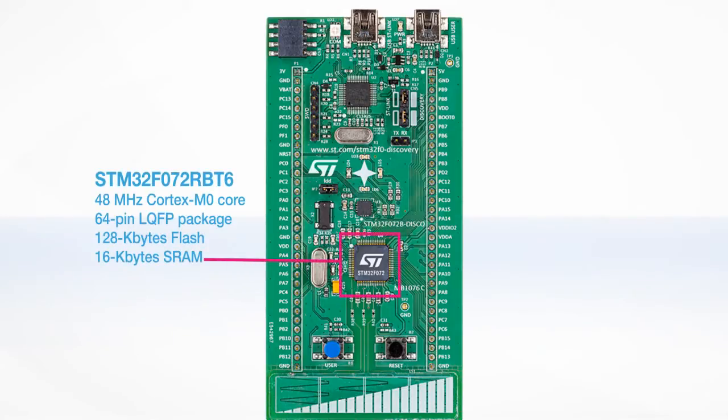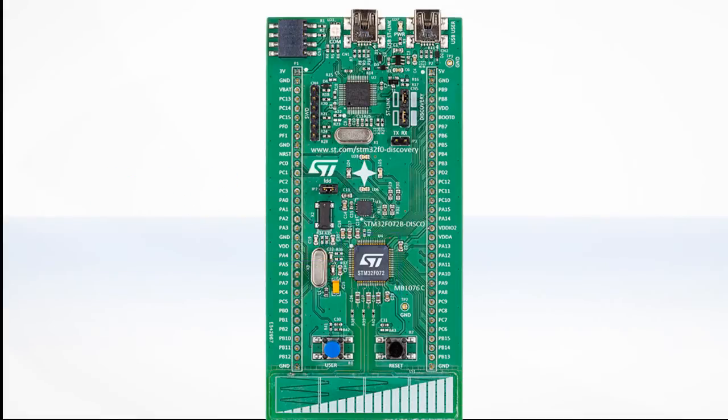The STM32F072 Discovery Board is based on the 64-pin STM32F072RBT6 microcontroller embedding a 48 MHz Cortex-M0 core, 128 KB of flash memory, and 16 KB of static RAM. It offers standard peripherals, including an auto-synchronized USB full-speed peripheral that does not need any external time base. This consequently reduces the BOM cost for USB applications.